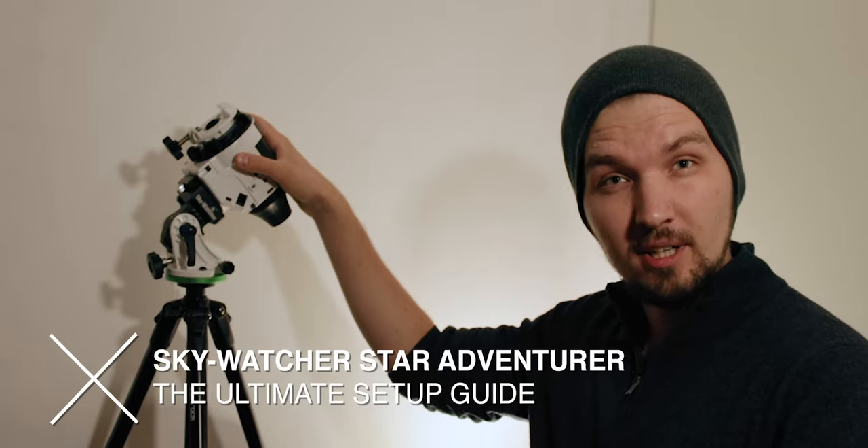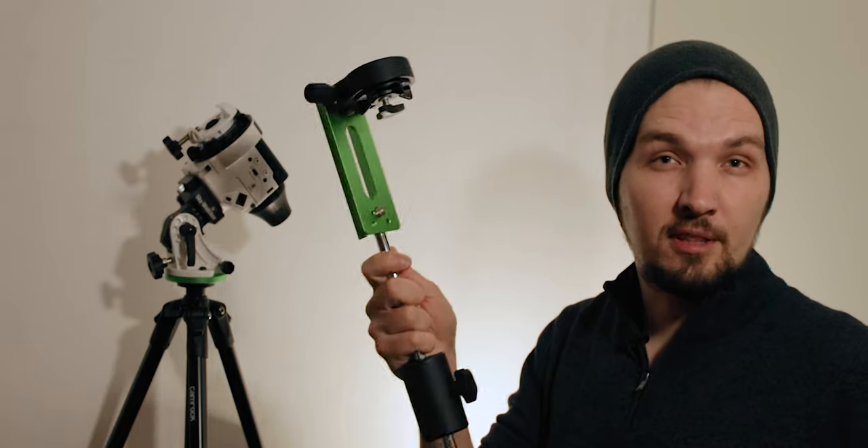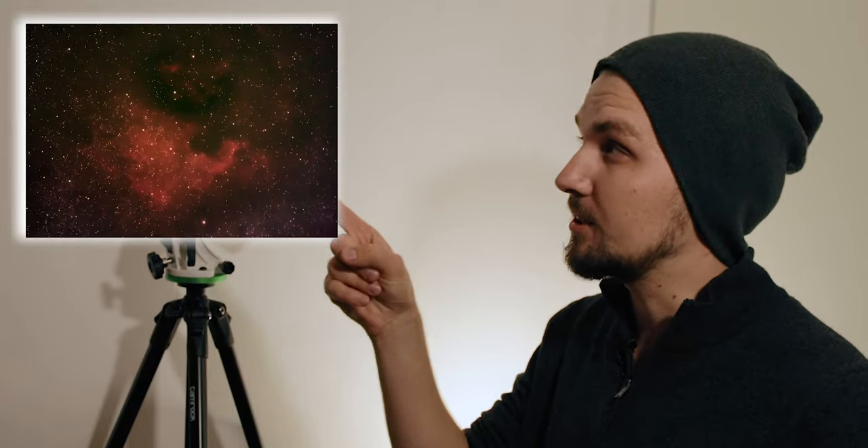In this video I will show you exactly step by step how to properly set up the Sky Watcher Star Adventurer Star Tracker in order to properly track the movement of the stars across the night sky to get awesome astrophotos. I will cover both the attachment for wide-angle photography like Milky Way nightscapes as well as the one for heavier rigs for deep sky astrophotography with telephoto lenses. By following these exact steps you will be able to take a couple of minute exposures even with long focal lengths — like this photo I recently took, captured with 300mm focal length on a full frame camera with a 2 minute exposure. Look how sharp these stars are.